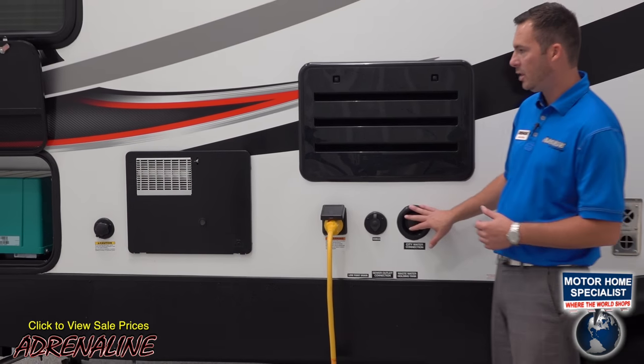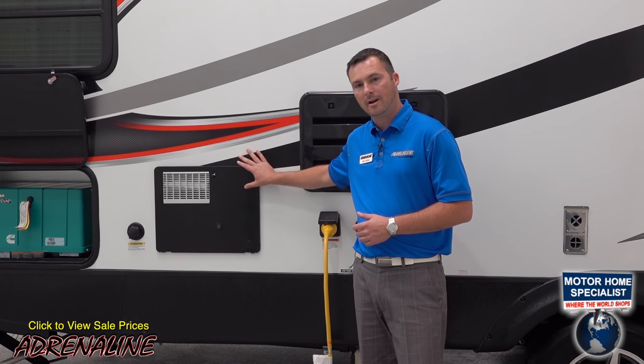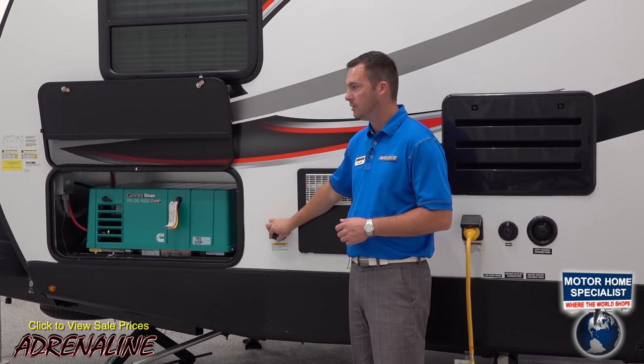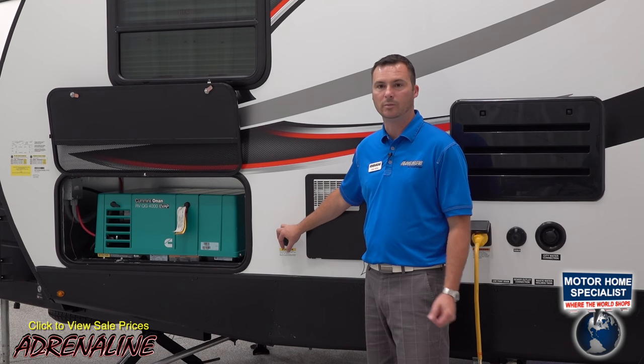Moving forward, you're going to find your city water connection and your park cable connection. We use a six-gallon DSI propane electric water heater, and then you've also got a black tank flush. All Adrenalins come standard with a black tank flush so it's easy to keep your black tank clean when you're out camping.